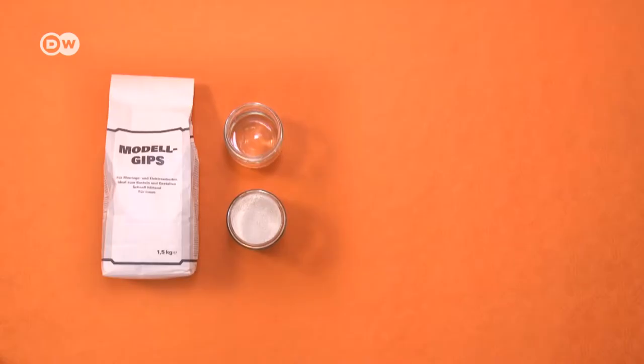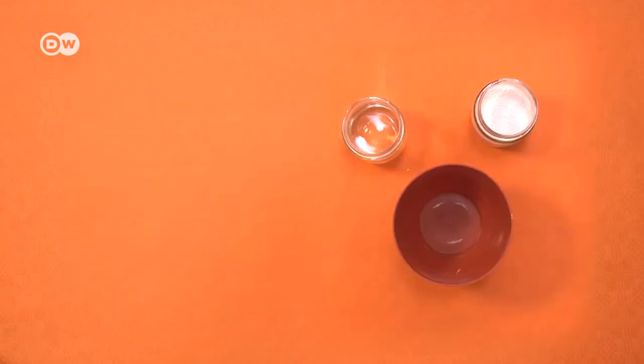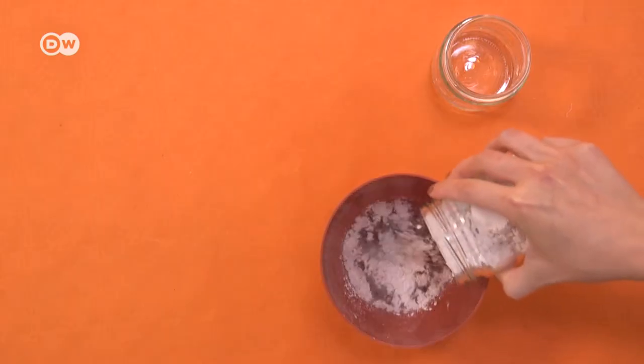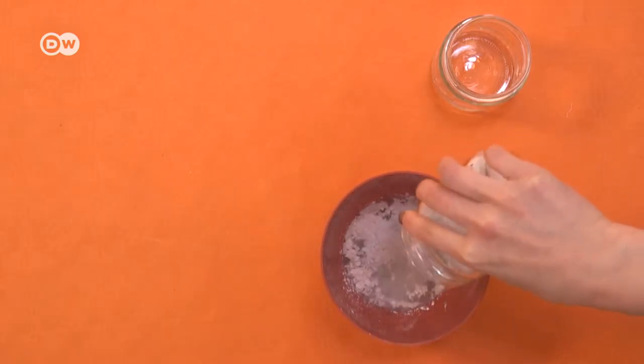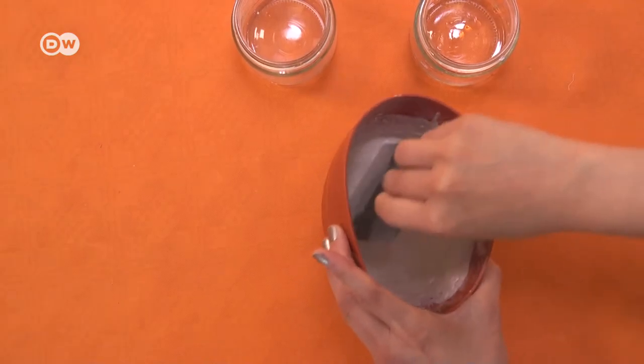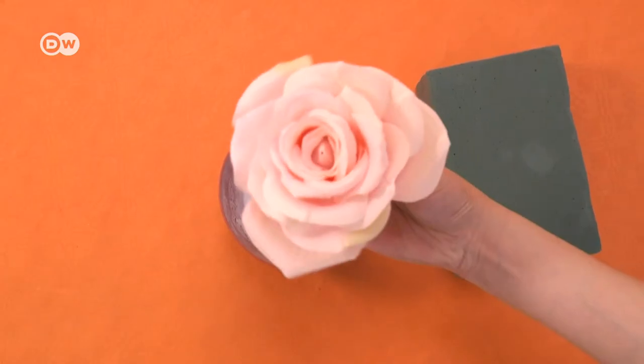The package will tell you what the proper ratio of water to plaster is. First, add the water, then the plaster powder — not the other way around. Mix well. I would always add a bit more water than recommended, as that will make the next step easier.